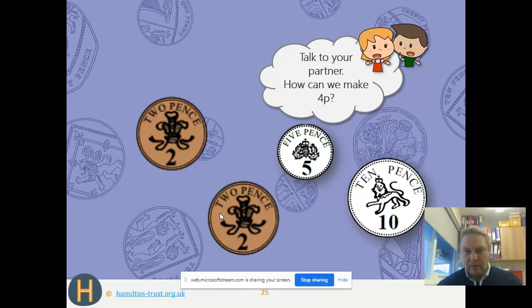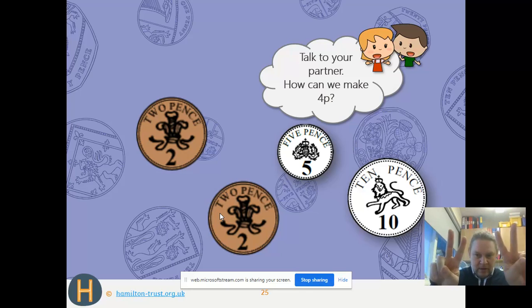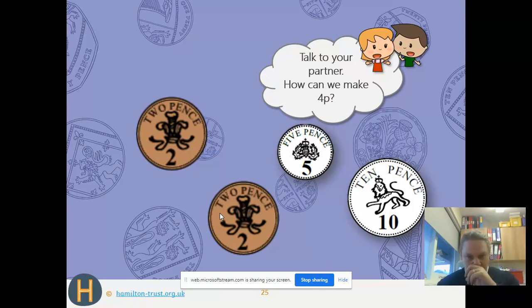How can we make 4p? Look at the coins — which ones do we need? Again, look for the biggest coin without going over 4p. Can we use 10p? No, too big. Can we use 5p? No, too big again. So we go with 2p — and what else do we need? Another 2p to get to 4p. So it's two 2p pieces: 2p + 2p = 4p.